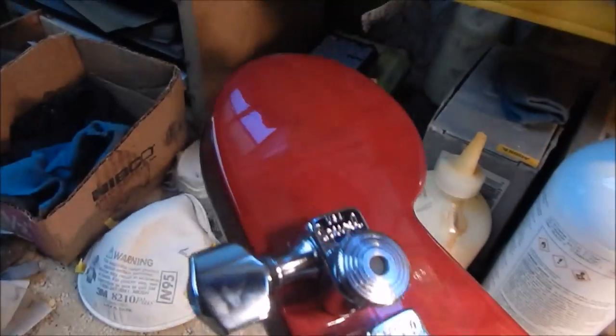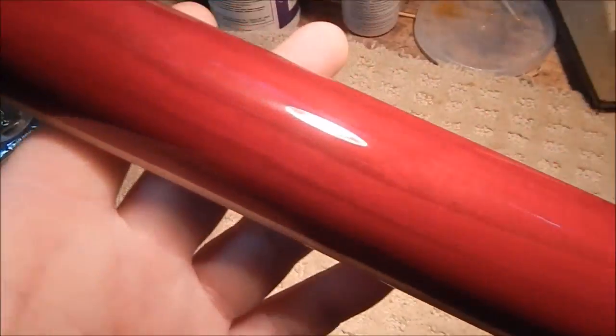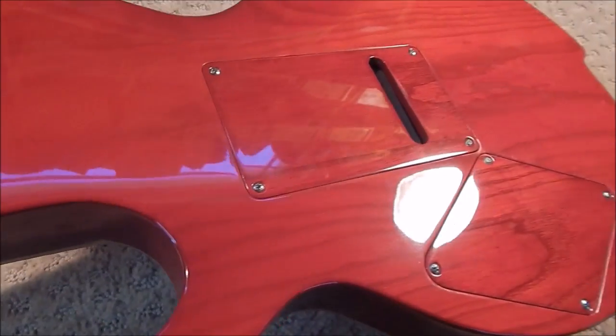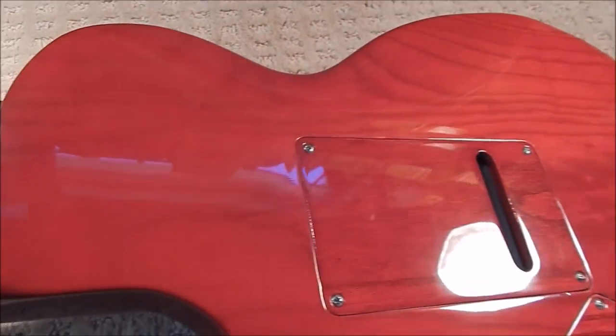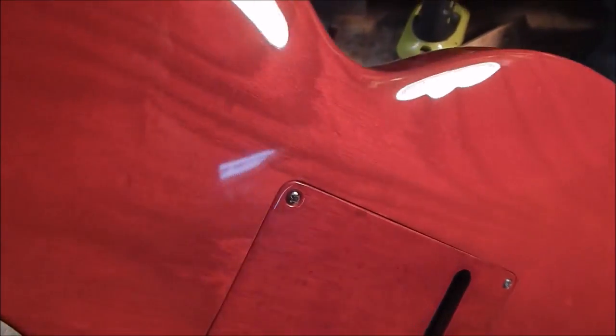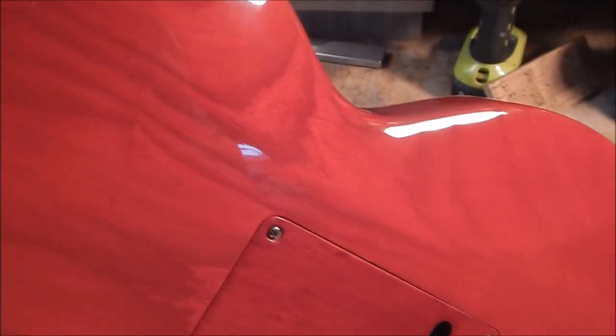It's all one piece of swamp ash. You won't see this in any guitar shop anywhere — this is custom Rushmore Custom Guitars. One piece of swamp ash; the neck had to be reinforced just to make it strong enough for a swamp ash guitar all in one piece of wood.